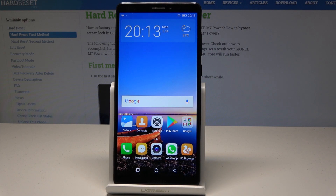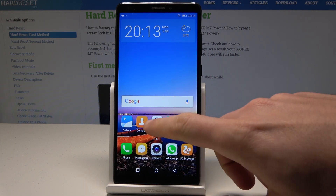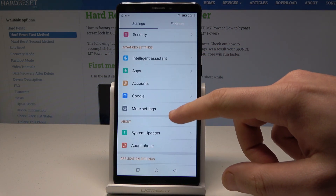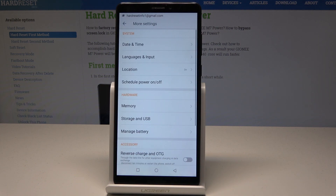Here I have the Gionee M7 Power and let me show you how to reset network settings on this device. Starting from the home screen, let's tap the Settings icon, then scroll down and choose More Settings under Advanced Settings.